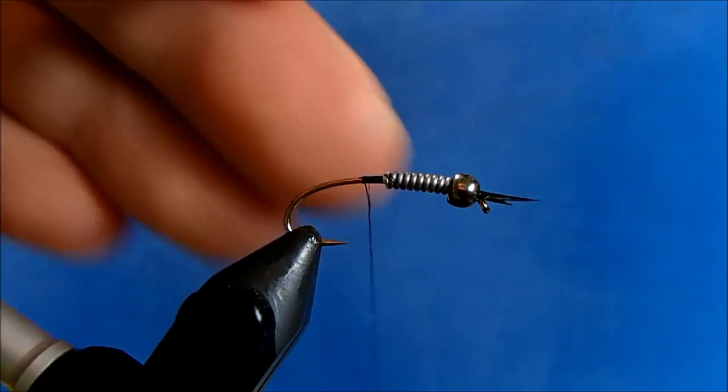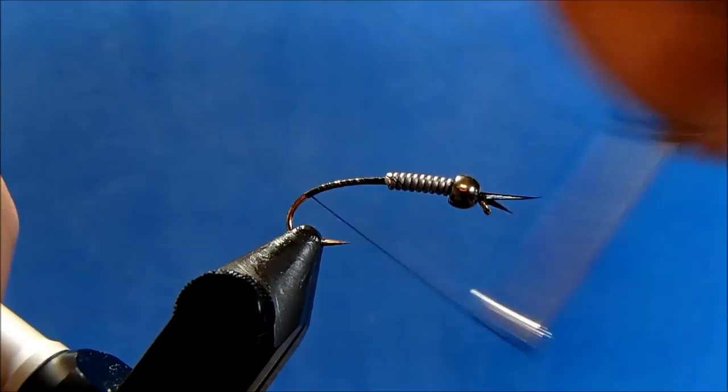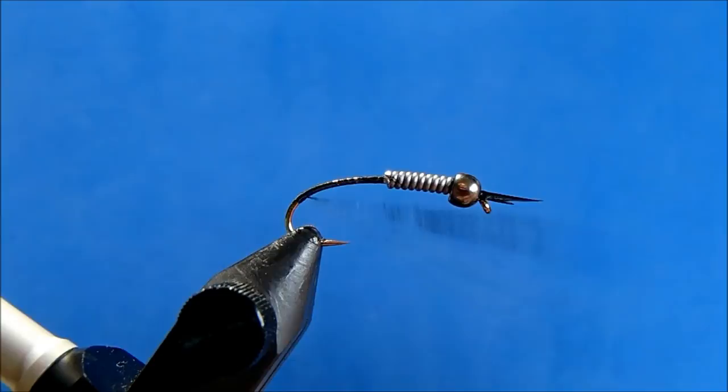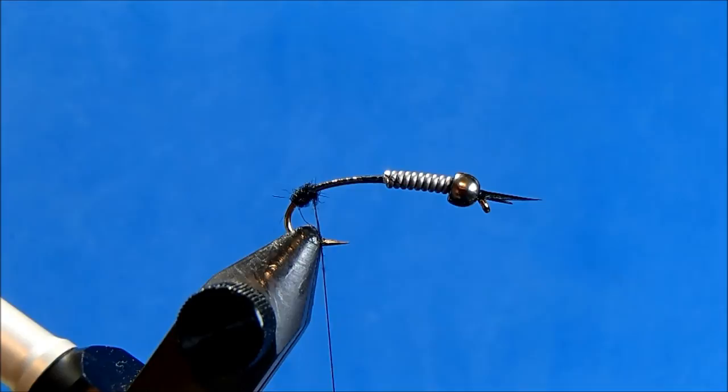If you want to take a couple more wraps, you're certainly not doing any harm. Now for the tail, I'll again use goose biot, but I want to put some dubbing in between so that they really stay apart. I'm going to use a black dubbing, and I'll take a little pinch and create a tag there at the back, again to keep those biots separated.